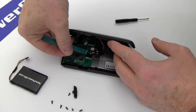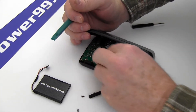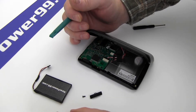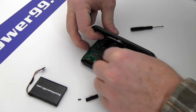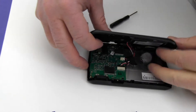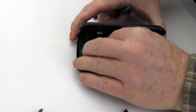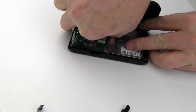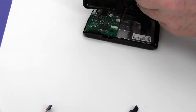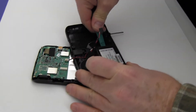Remove the tape covering the battery connector. Disconnect the original battery. Remove the original battery.